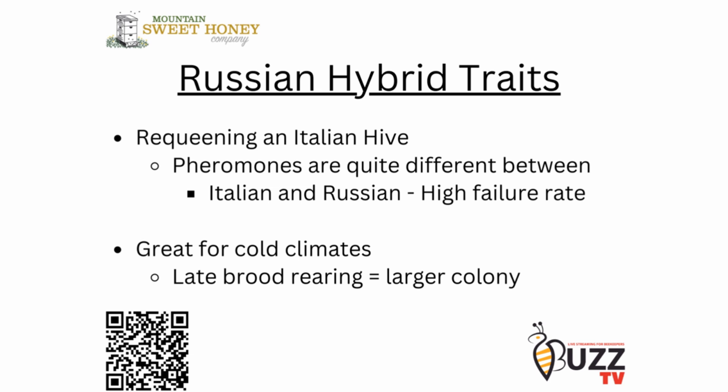Russian bees are very good in cold climates. The reason being is they are late brood rearing producers going into the fall, and that means they will have larger colonies going into the winter months. My take on Russian hybrids is that they're great for upper elevations in cold areas, much like the upper Midwest and the New England area — very good climates for the Russian hybrid.